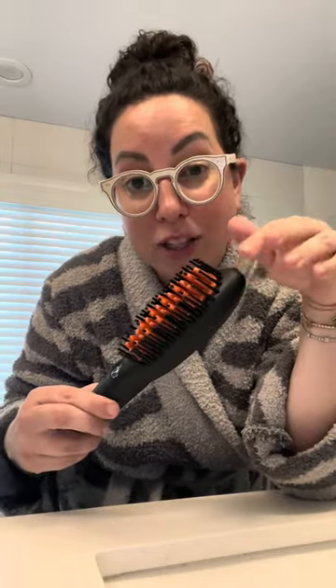Nora is actually very excited — I have a feeling she's gonna be taking this from me. I just wanted to try it on my curly hair. Gotta make sure that we actually like it if we're gonna share it.